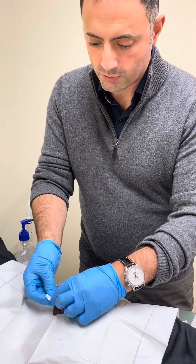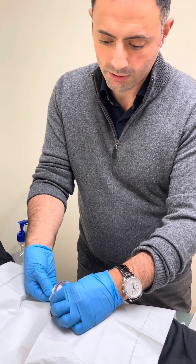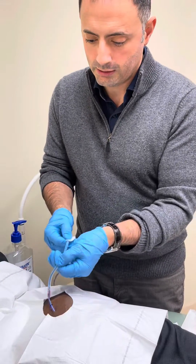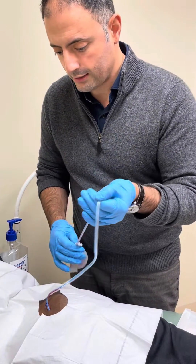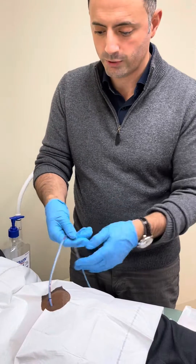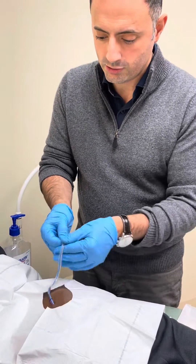It's important to do this once or twice a day. Hold it close to the patient so you're not pulling it out, pinch it and strip. Alternatively, we can use hand sanitizer as a lubricant for gliding as well and strip the tube.